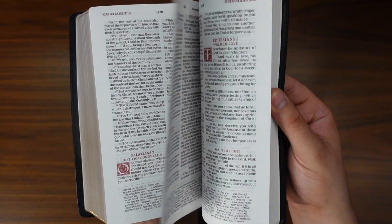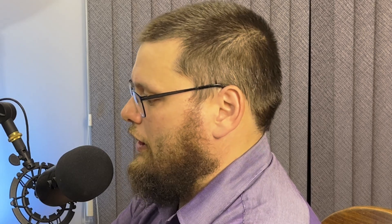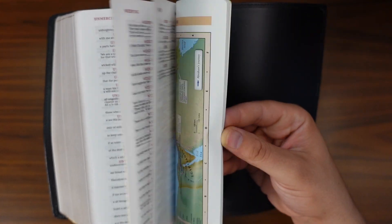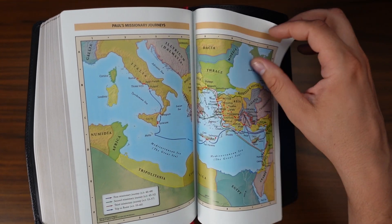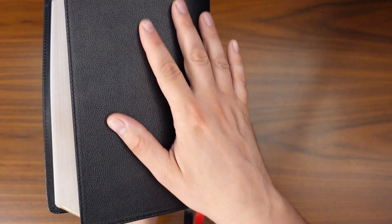Let's flip on over to the end. Right after Revelation, we get a little concordance at the back. This concordance is relatively small — most people look up passages online nowadays anyway since it's easier and more convenient. Right after the concordance, we get some maps. These maps are not on regular Bible paper; they're printed on that thick, glossy paper. And then we have a blank page at the back and our edge lining in the back as well.